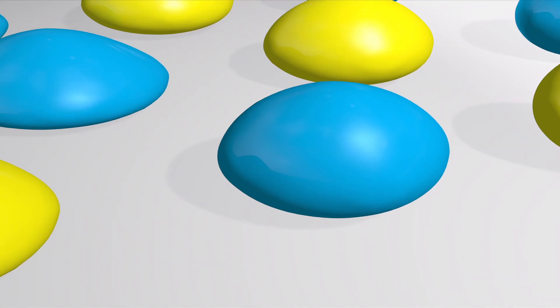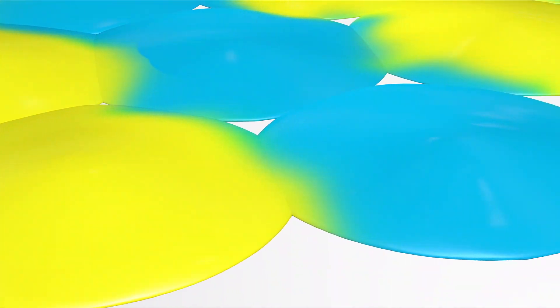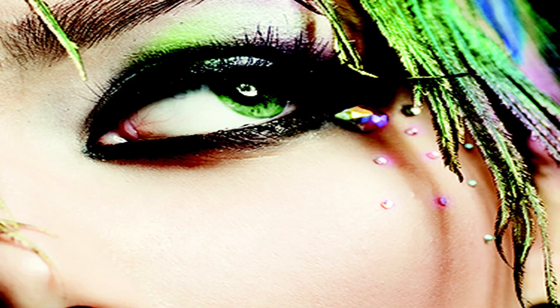Every drop is controlled to achieve superb matte, semi-gloss, or high-gloss finishes, along with greater color density and gamut for better PMS color matching. Smoother transitions in color are a breeze for continuous tone images, and the thinner ink film gives the finished print a lithographic look and feel.